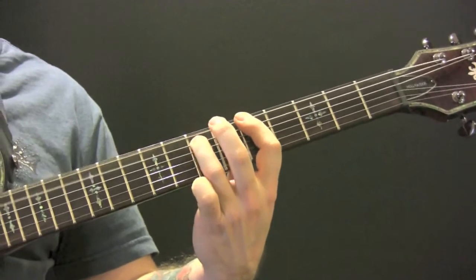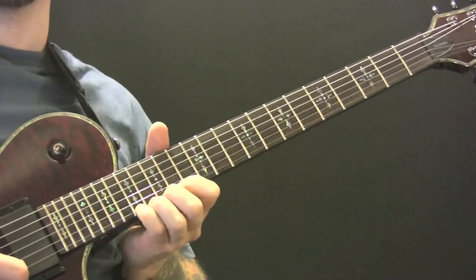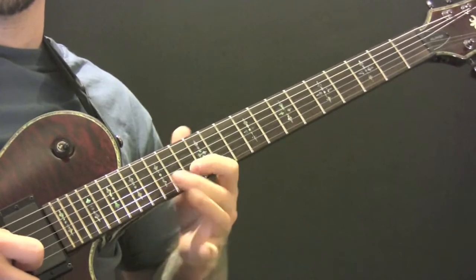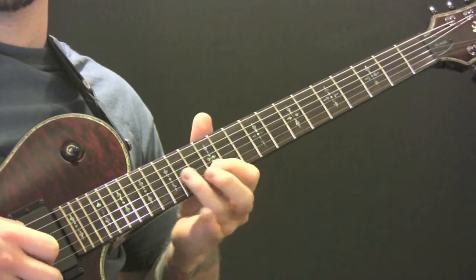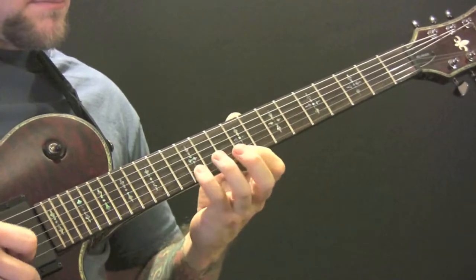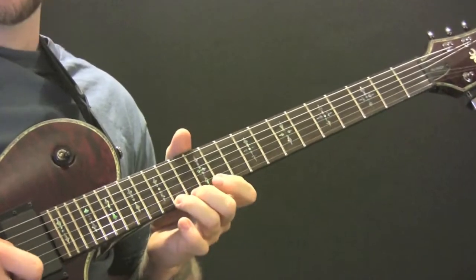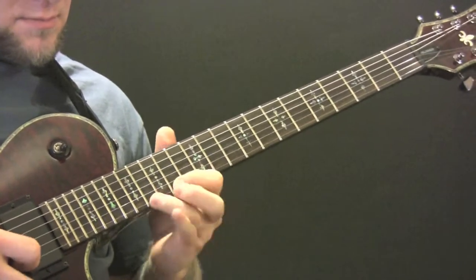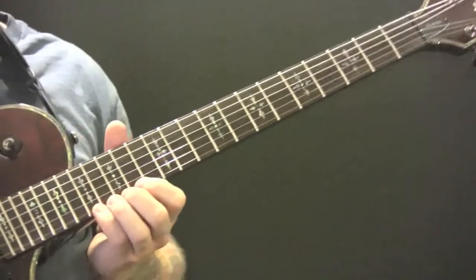So those two solos play together — let's go through slowly one more time.